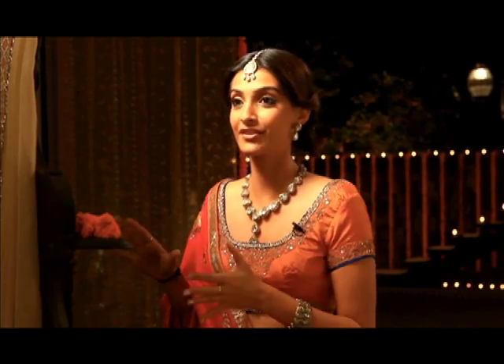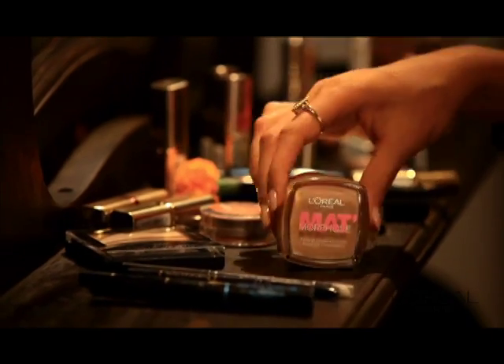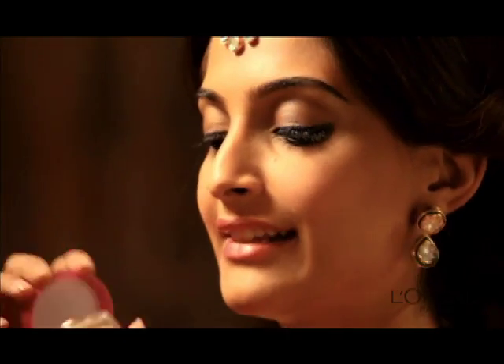I am in the process of getting ready but I have already done my foundation. I have started with Matte Morphous foundation which is really light and souffle like.